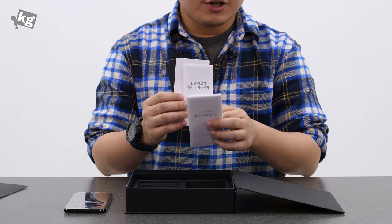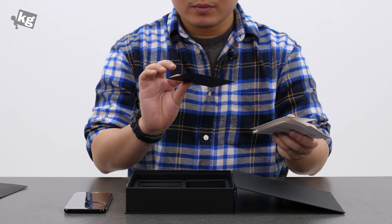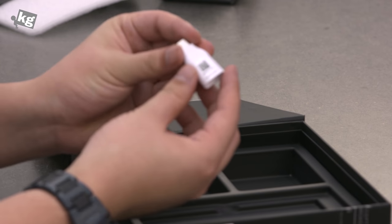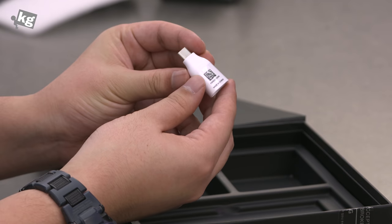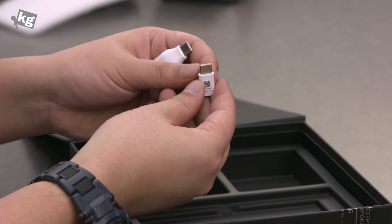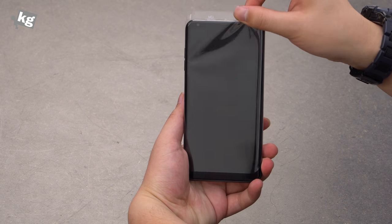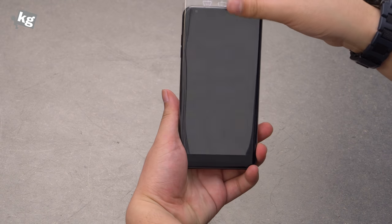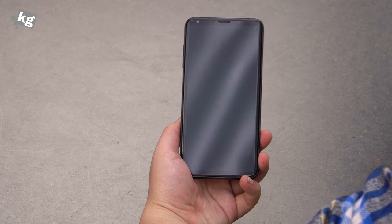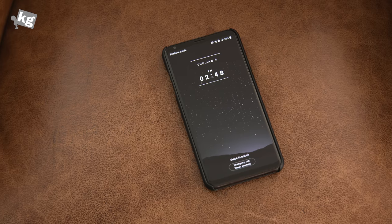Rounding out the box contents are safety manuals, an LG Pay guide, a SIM card tray removal tool, a warranty card, and finally a white USB Type-A to USB Type-C adapter and a micro USB to USB Type-C adapter. Alright, enough with the details — let's go ahead with the device itself. Under the protective plastic we have the V30 Signature Edition from LG.